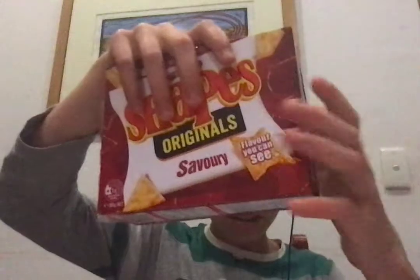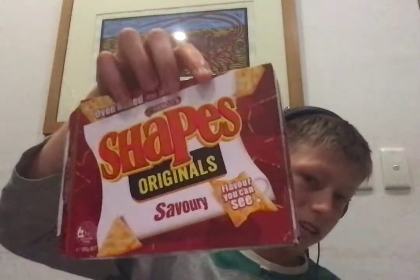This is Savory Shapes. I just tested them earlier today — that's what they look like. You can get them at any store, so that's all good.